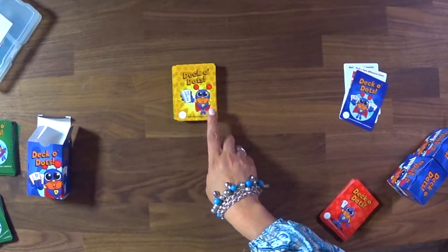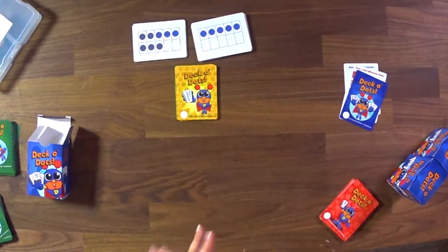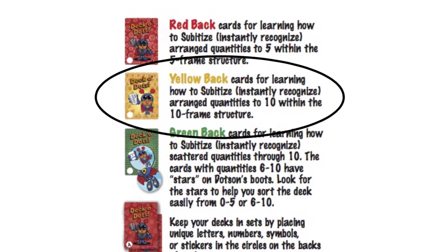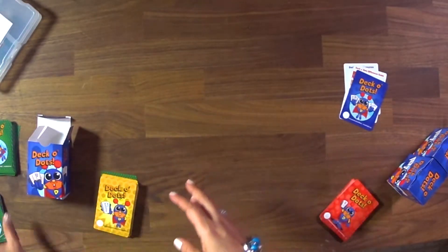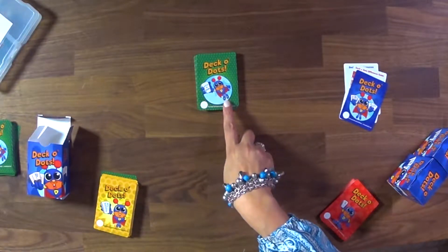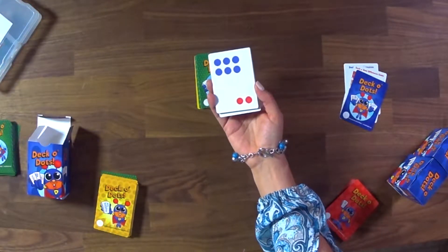The yellow deck is full of ten frames — quantities in an arranged line, similar to the five frame but advancing up to ten. There are four of every card, so there are four fives, four sixes, and so on, featuring the organized ten frame layout. Once a child is able to play the games with this level, you want them to move into the other part of the green deck, continuing with conservation to ten. That means going to the green deck cards with stars on Dotson's shoes, where all quantities are six through ten, making it more complex.